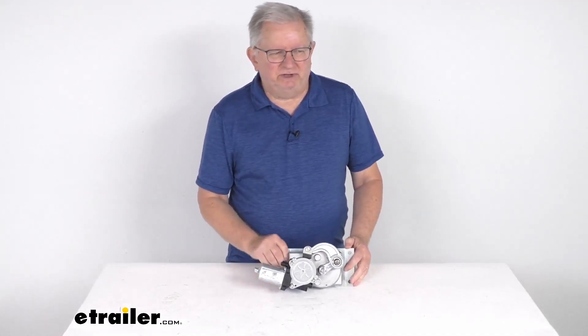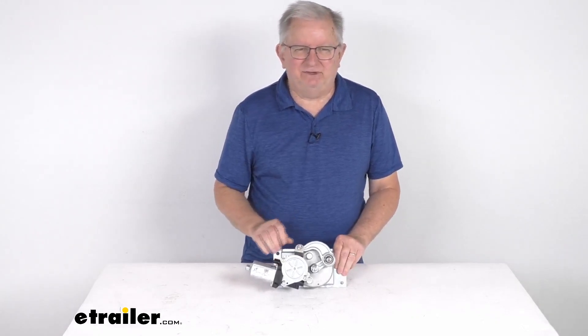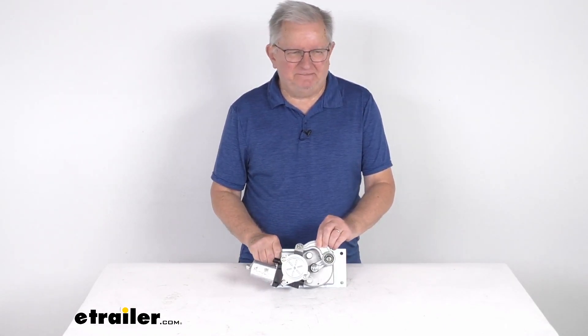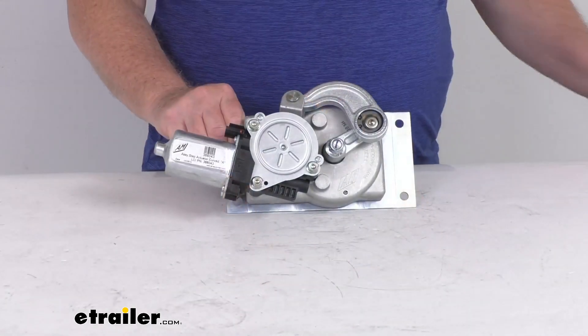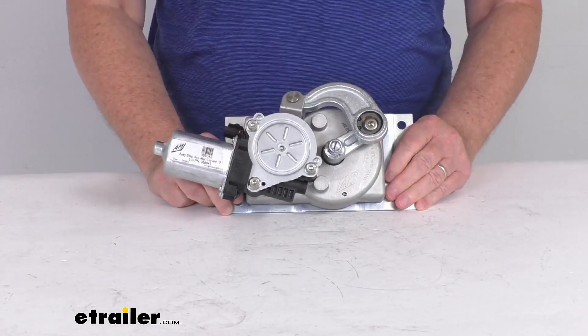Hello everybody, this is Jeff at eTrailer.com. Today we're going to take a look at this replacement Winnebago 5-1 gearbox with the high torque motor for RV steps. It has the curved A-link assembly. This part will replace the 5-1 gearbox and the high torque motor on your Winnebago RV steps.